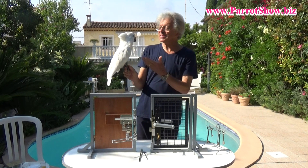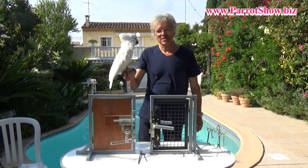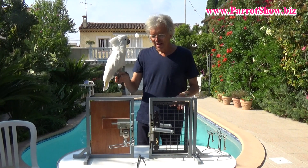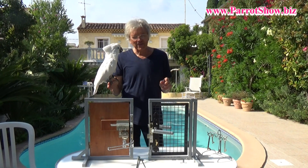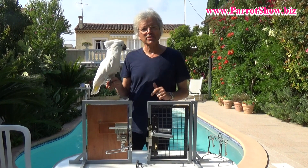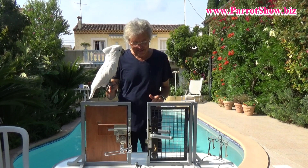Hi, this is Umbrella Cockatoo Smudge, a very, very clever bird, and my name is Mark Steiger. We want to show you a quite difficult trick. Smudge should open two different doors with several locks.